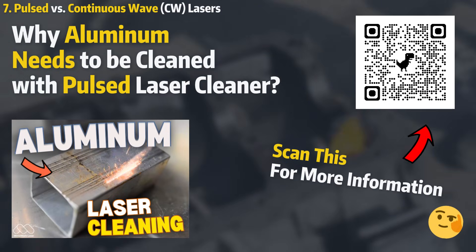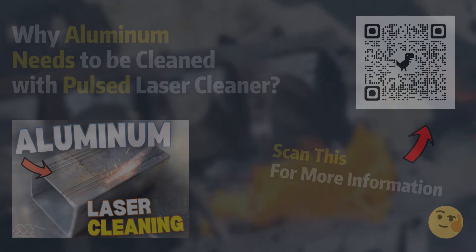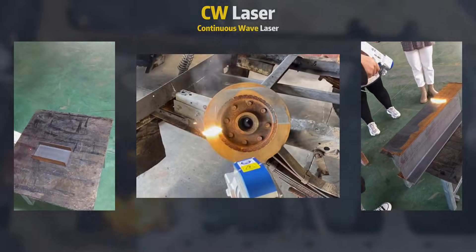Pulsed lasers are better for cleaning aluminum, as the pulsed nature allows for more precise heat control. CW lasers are more suitable for large-scale, heavy-duty cleaning tasks.